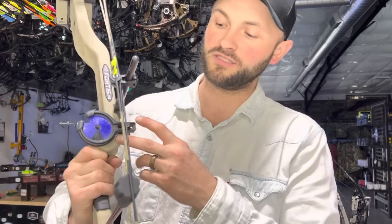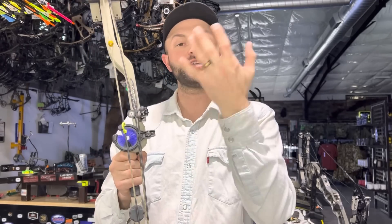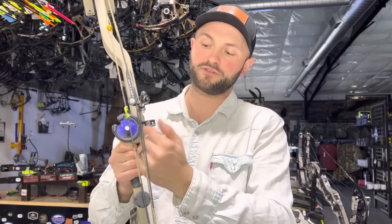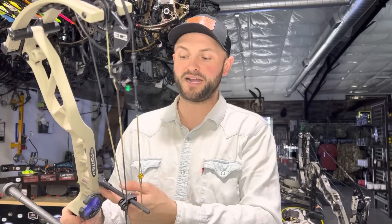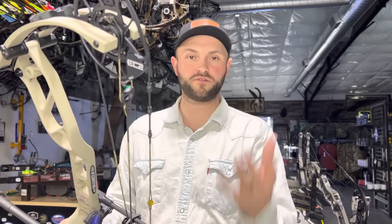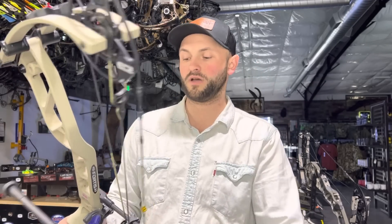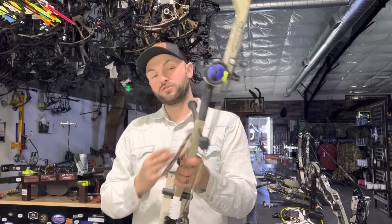It also has the Core system — it's hard to see because there's a whisker biscuit on here — but it'll accept an integrated QAD. They also tapped the riser for the Hamski; Hamski has a new version of the Epsilon rest with a little plate that screws onto the back, and the clamp on the Hamski goes right onto that. There's no mount on the side of the bow — it looks really streamlined and saves you a couple ounces from the weight of the mounting bracket.